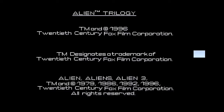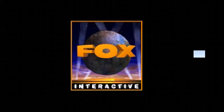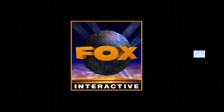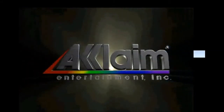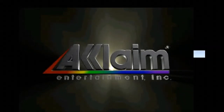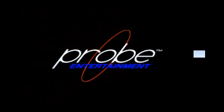Alien Trilogy — 20th Century Fox. That was a very brief Fox logo. Let's turn that volume down just a little bit. Probe Entertainment — great name for a company, eh?